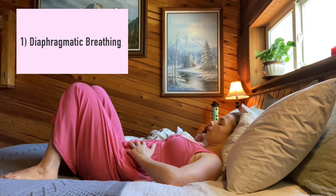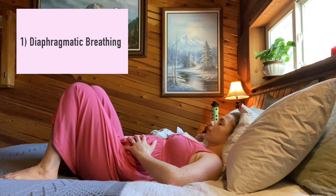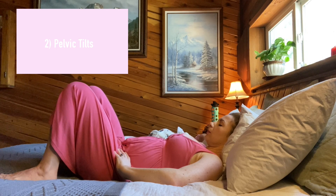Allow everything to expand. On the exhale, gently pull the pelvic floor inwards and upwards as the abdominals engage and the diaphragm also ascends to exhale out your air. Inhale and gently relax all of those muscles again. Perform this five to ten times.